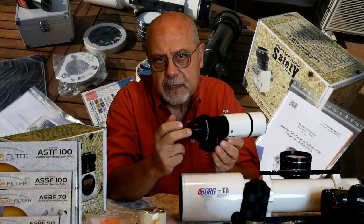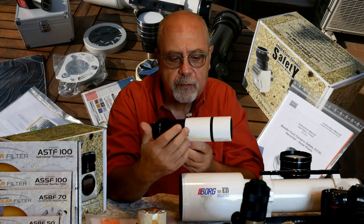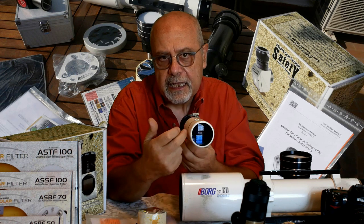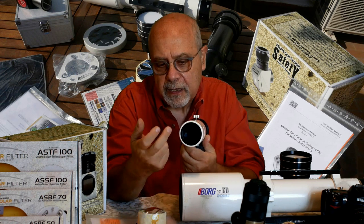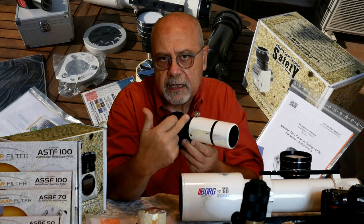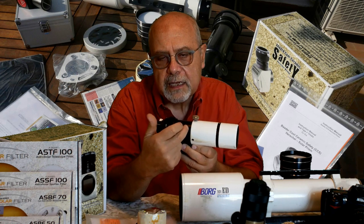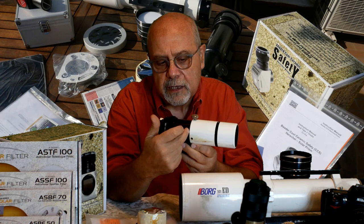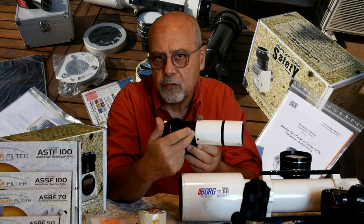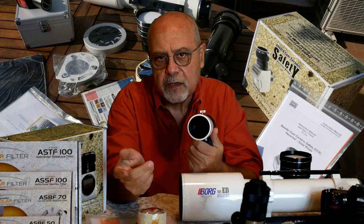Se utilizziamo il prisma di Herschel, il telescopio non deve essere di tipo Petzval, cioè con quattro lenti. Le lenti anteriori sono trasparenti alla luce solare e non si scaldano, ma se ci sono lenti interne di correzione apocromatica, queste prenderebbero i raggi già semi-concentrati dalle lenti anteriori e si scalderebbero con rischio di rompersi. Adesso vediamo come utilizzare questi filtri.